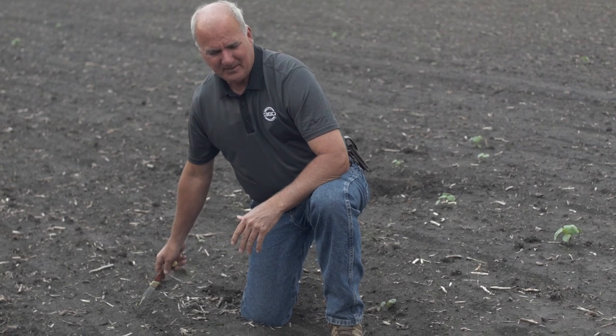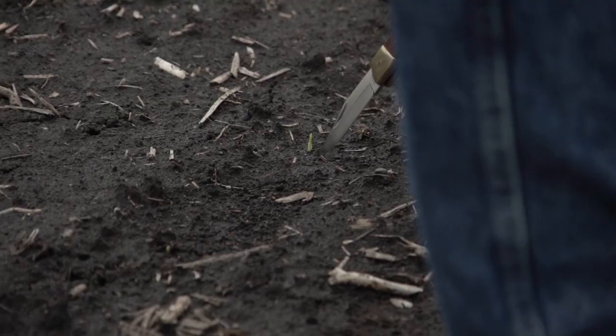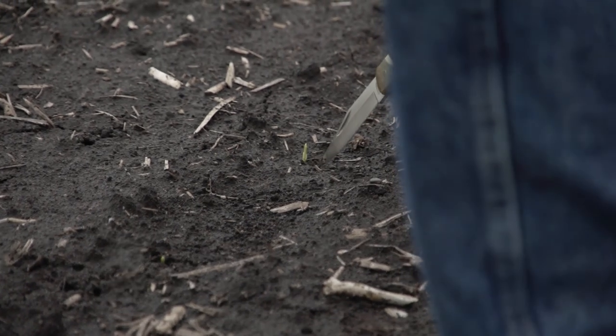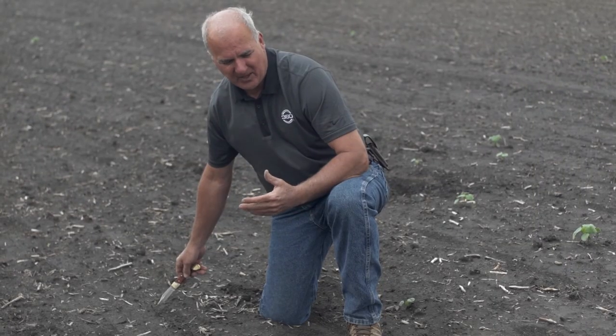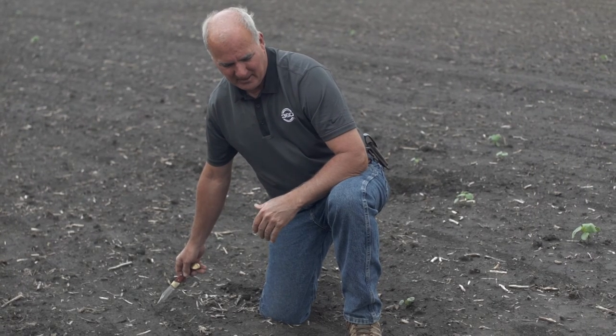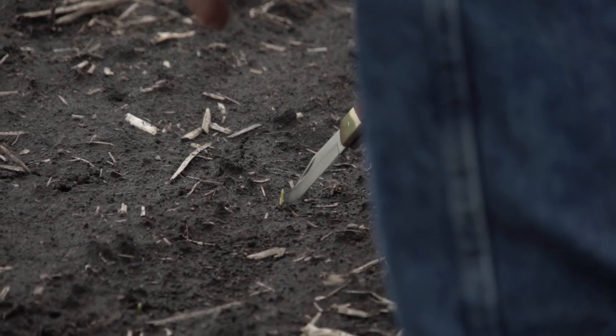As we start to analyze the ground, I'm excited because I really like what I see. At every nine inches we should have a plant just coming through. Agronomists tell us that the more even the emergence, the higher the yield — and so this field is set up to hit a home run.